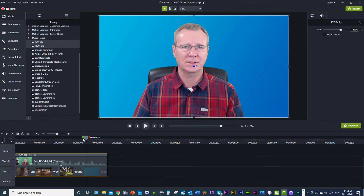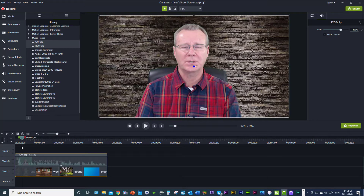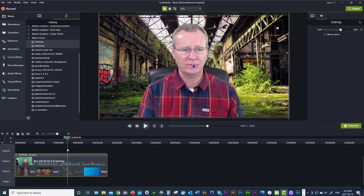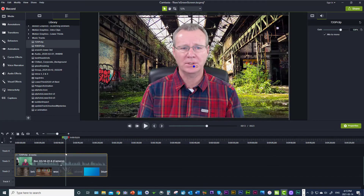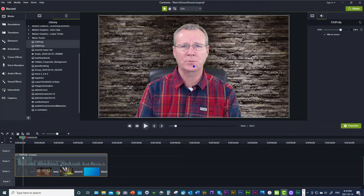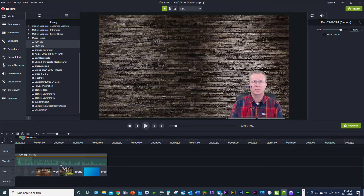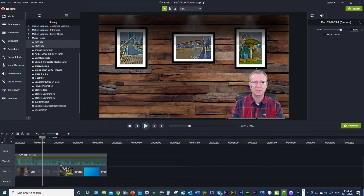As you can see, if I scrub back and forth here on the timeline — starting at the very beginning — there's the dark gray brick wall, and there are the pictures in the background. There's the abandoned building with all the green, the intense green, and then the blue. The fringing is not bad. Now if I simply take the green screen, render it down, and move it into the bottom right-hand corner and play it — recording 720p at 30 frames per second using MJPEG.